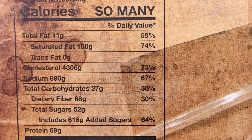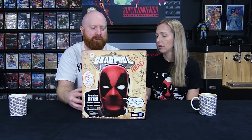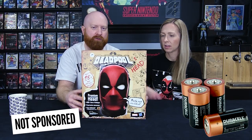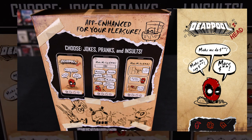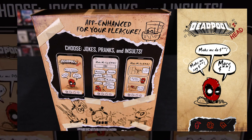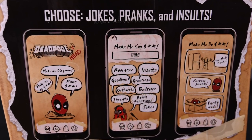Then there are nutritional facts: calories, total fat 11 grams, and cholesterol — which had me laughing — 4,306 grams of cholesterol. Scott cannot eat this head; he's got high cholesterol. The head requires four C batteries. You can also get an app for your phone — app enhanced for your pleasure — choose jokes, pranks and insults. It gives you three screen captures of all the different things you can do: make me do shit, make me say shit, and more shit.